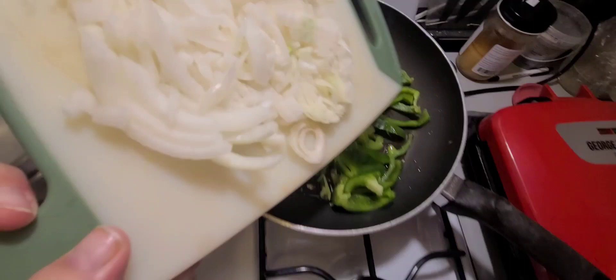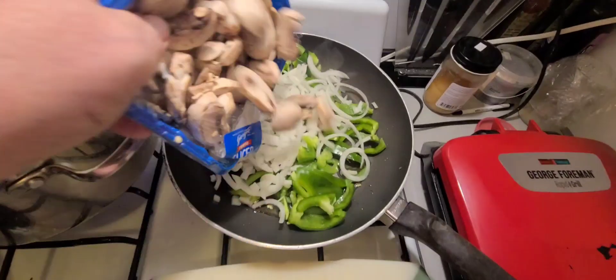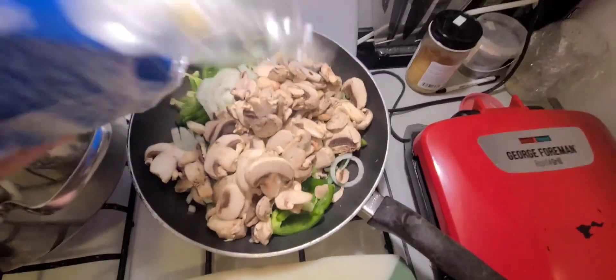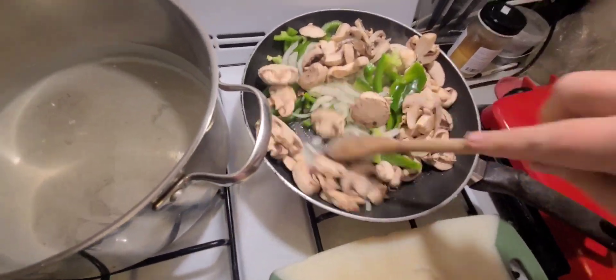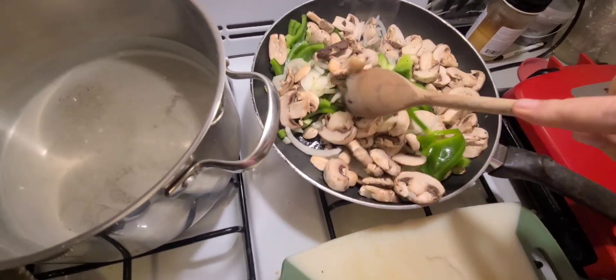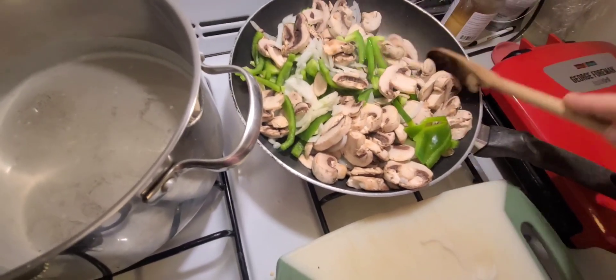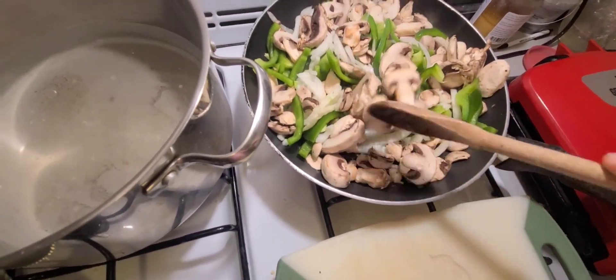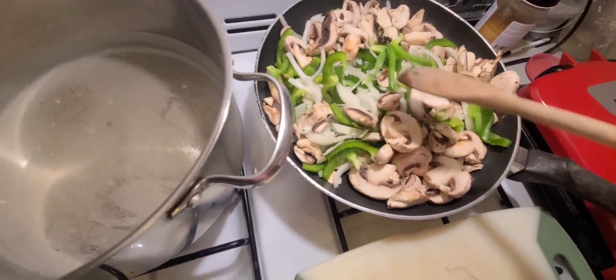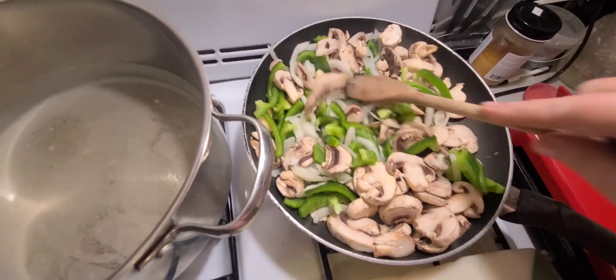Drop them in. Mushrooms — all in there, mix them around. Now what we're going to do is just cover these because I like them soft. I don't want to have a delicious ziti and be chewing into a crunchy pepper — nice and soft.